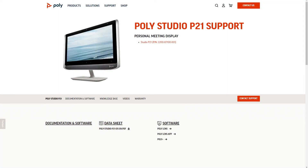For more information, please see the Poly Studio P21 support page or user guide.